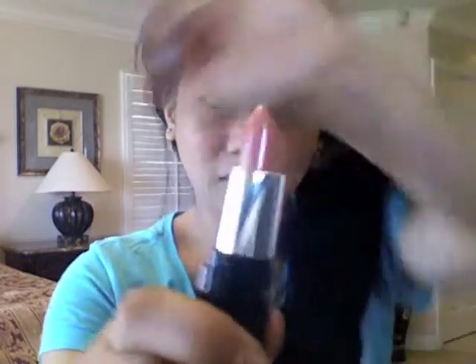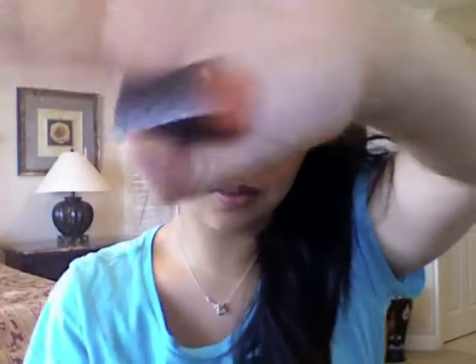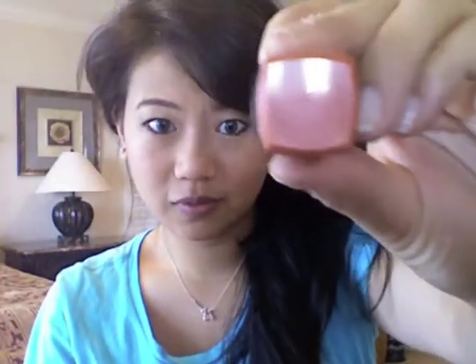All right, I'm back — lip liner is done. You can't even tell I'm wearing it because it's the same exact color as my lips. I'm going to be using Revlon's lipstick in Peach — it's a really pretty color, and it looks exactly like the cap. All right, so I'm going to be applying this now because I've got to get out the door.